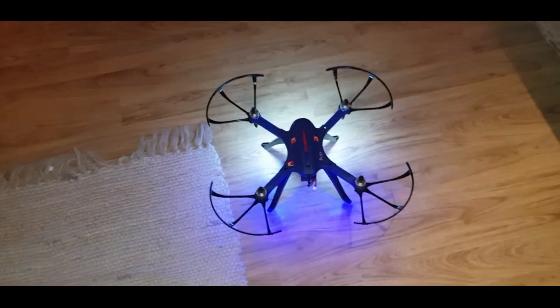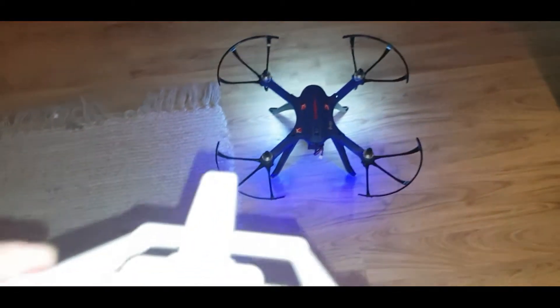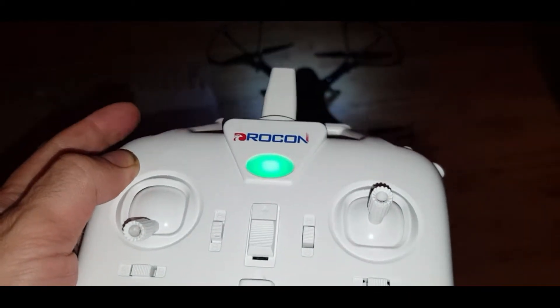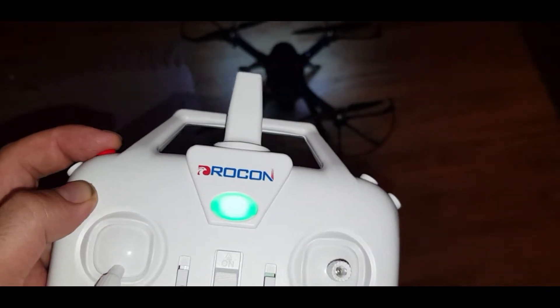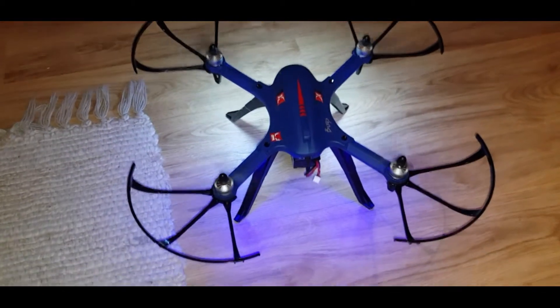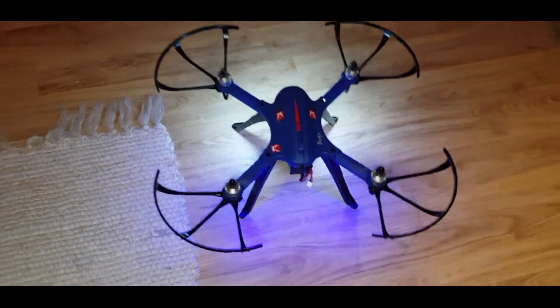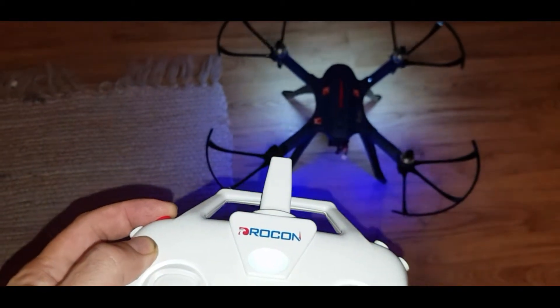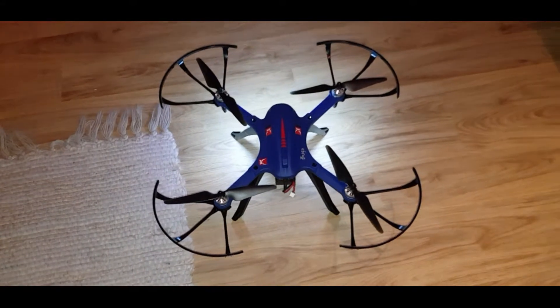To turn it off, just one hold. To turn it on it's one tap — I love that sound, it sounds like a little bird or something. Then hold to turn it off and it goes 'pew' and shuts down.